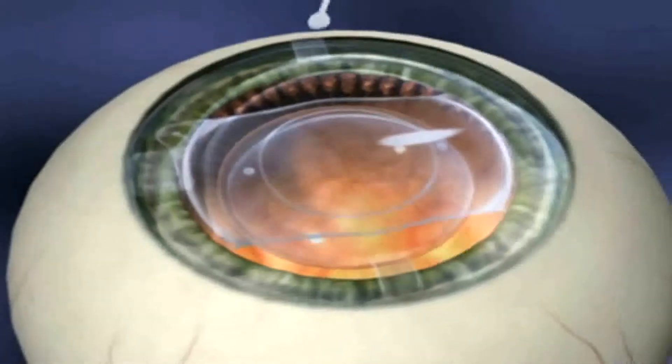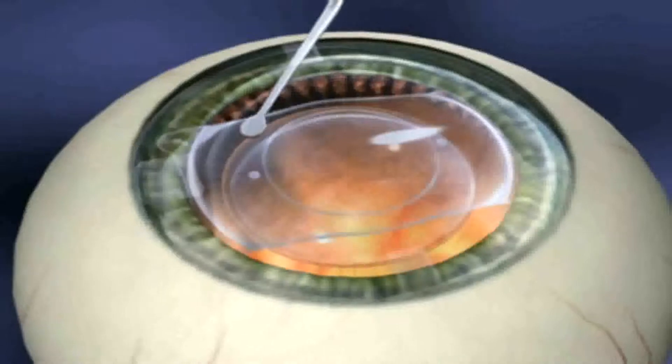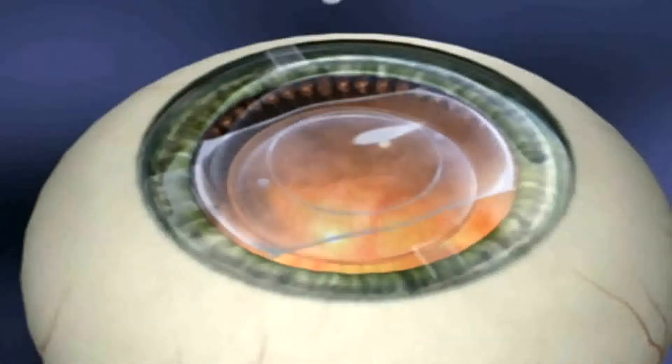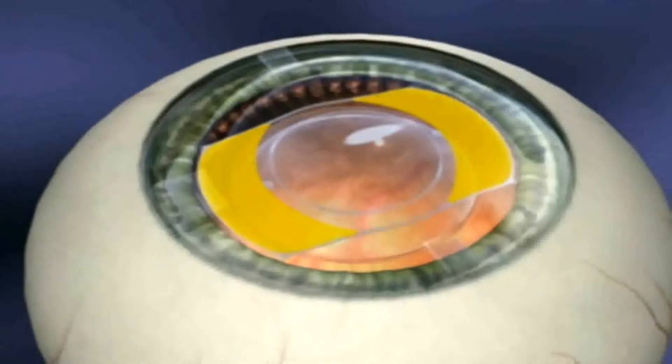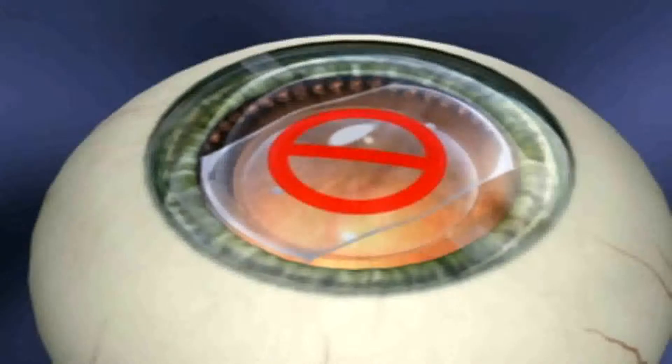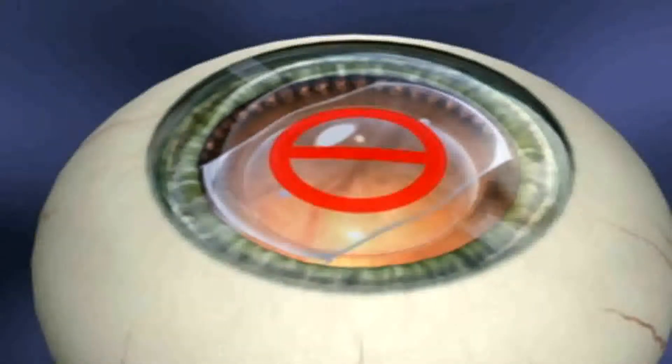Avoid excessive rotation of the ICL once it's in place. Once positioned behind the iris, subtle adjustments are achieved by manipulation on the lens body, between the footplate and optic. Never depress the optic itself — this is the thinnest part of the lens.